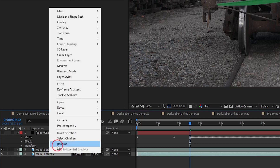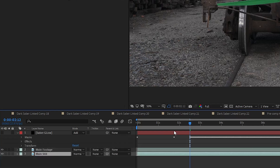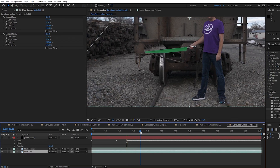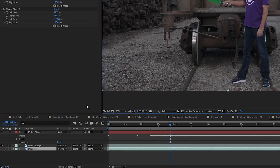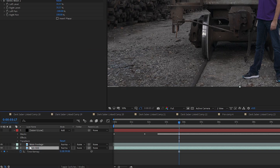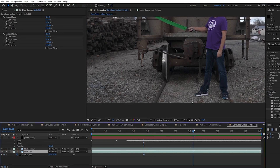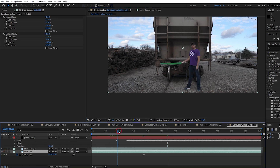I move the duplicated layer to the bottom and rename it to Main Still, because it's going to be a still frame that will act as my background layer. I move a few frames forward and find a spot where the Saber is raised up and nothing is in the way of what I need for the background. I right-click the layer, go to Time, and choose Freeze Frame. Now if I solo this layer I can move anywhere in the timeline and it's the same frame. I un-solo the layer, go to where the blade is fully out, and trim my background still layer to that point.